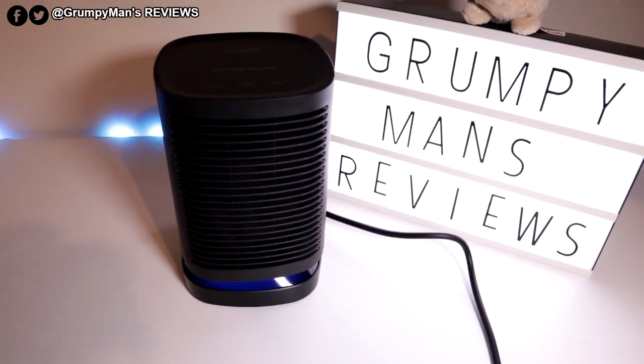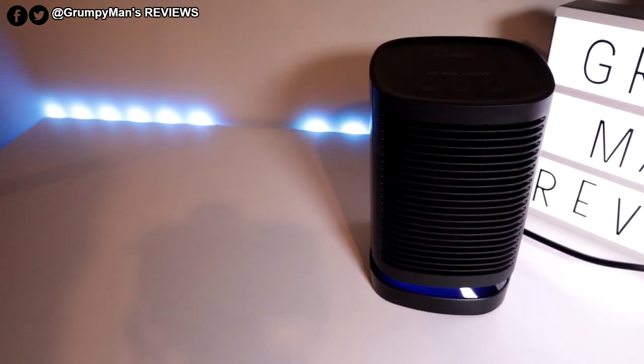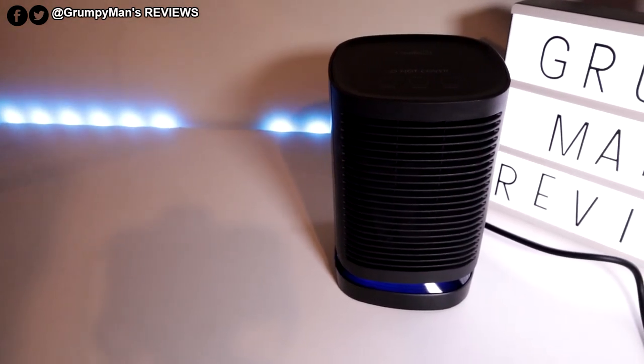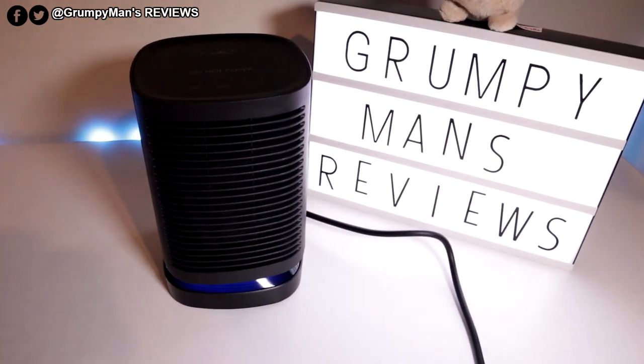It's really cold here in the UK. This would be well suited in any household or office environment, near your desk, anywhere. Perfect piece of kit this is. Definitely recommend it. Thank you very much for watching — I'll see you in my next video.